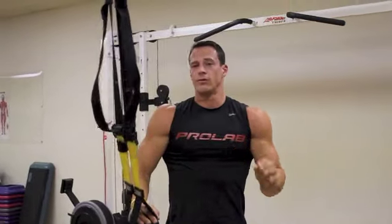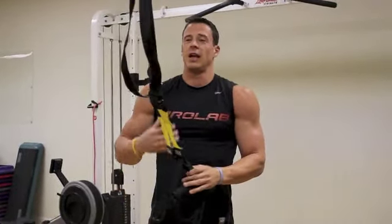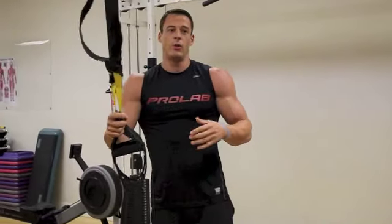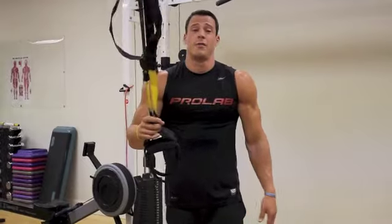Just like anything else, whatever your rep range is — eight to 12, four to six. And again, with the TRX, instead of just adding weight, if you guys are vertical up top it's easy. Lock your feet down and it makes it quite a bit harder.